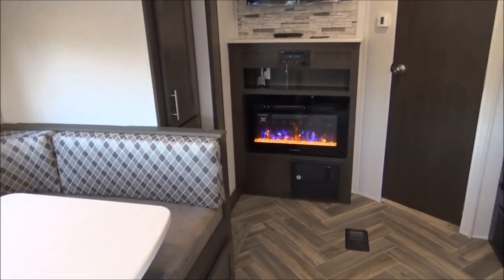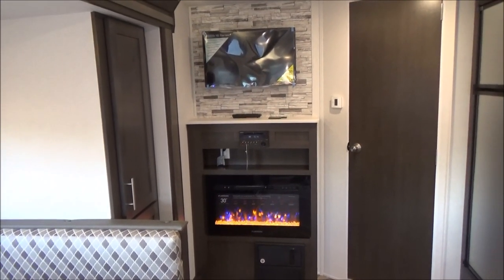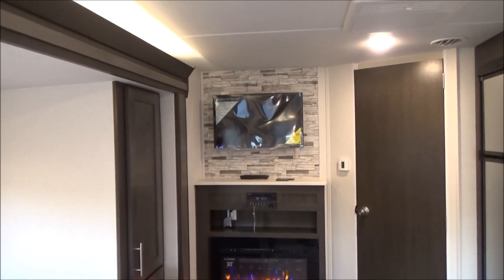We have our fireplace, which is turned on right now, and is a fantastic heater. Right above that, we have our Furrion AM, FM, CD, DVD, indoor and outdoor music, and our flat panel Jensen TV right above it.